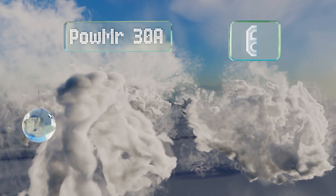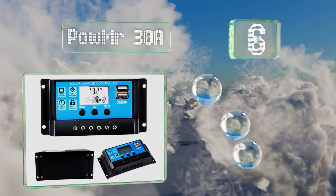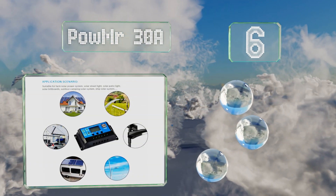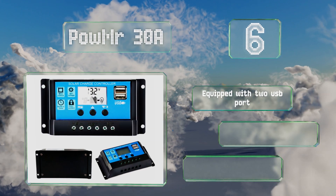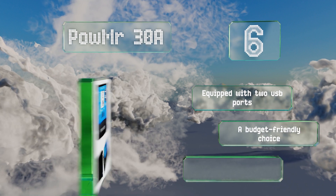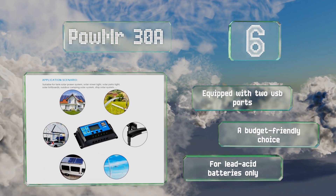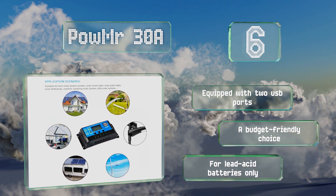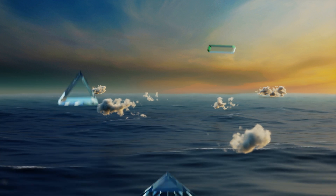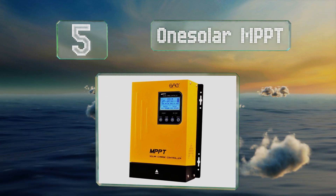Moving up our list to number six, the compact Palmer 30A is protected from overloads and short circuits, and its adjustable LCD makes reading the status quick and easy. It's great for 100-watt applications, coming in handy for light use at home, on camping trips, and more. It's equipped with two USB ports and is a budget-friendly choice, however note that it's not suitable for lithium batteries.